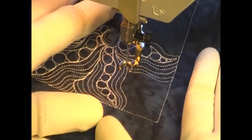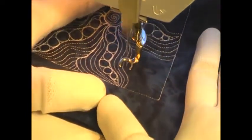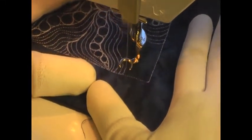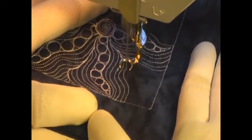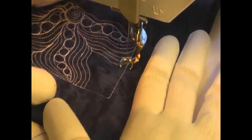Once you get most of your tentacles filled, or at least two next to each other, what do you do with the rest of that space? Here's how I filled the excess space on my block: I just simply started in the center, kind of stitching a V, and went back and forth filling in with these echoes.